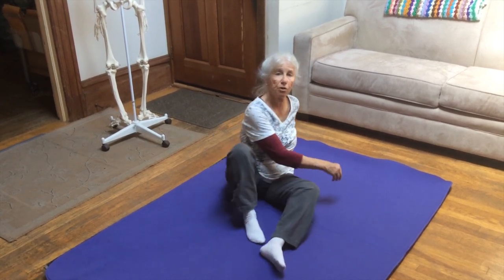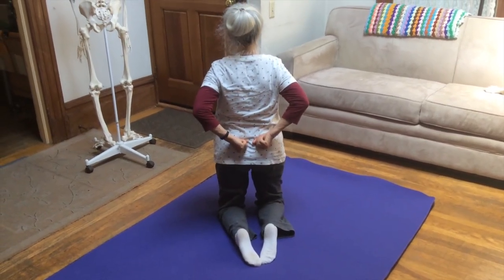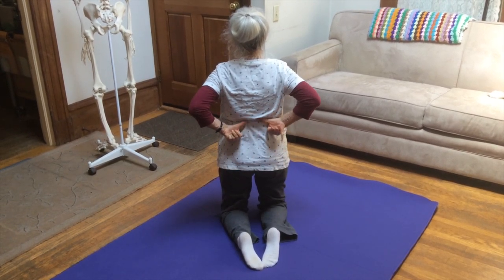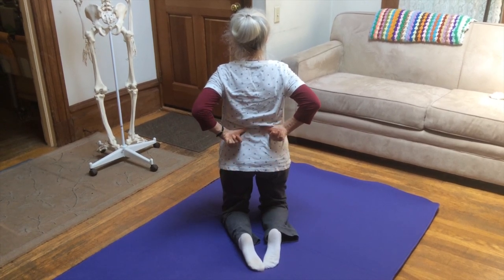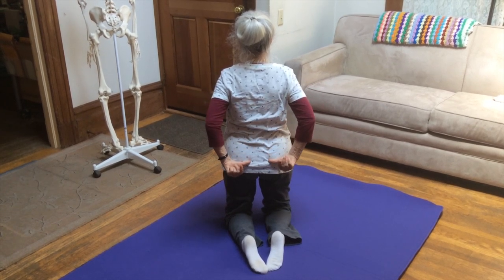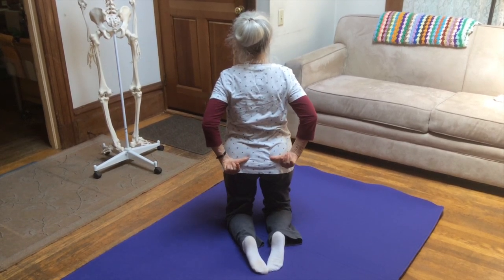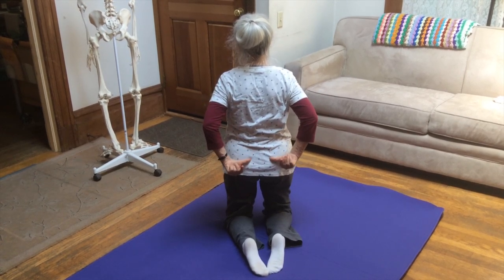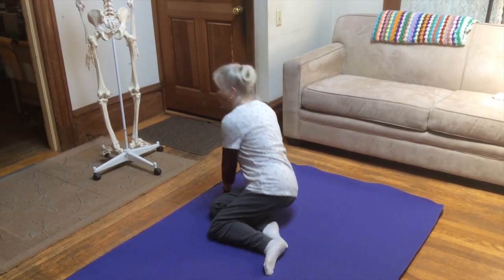I'm just going to turn over onto my knees. Here are the sacroiliac joints — this is where you want to keep your attention. You also want to keep your attention up and down this line through the sacroiliac joints, up the lumbar spine on either side, because this is the line of the up-down movement. By keeping your awareness there you'll really benefit through the movement.